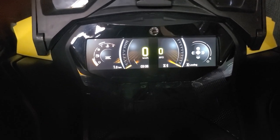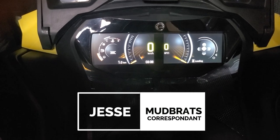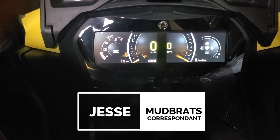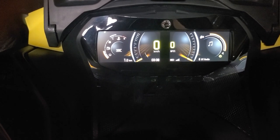Hey guys, I wanted to make a video to talk about all the nitty-gritty features of this new 7.8 inch gauge by Skidoo, and maybe some of the features that you haven't seen online or something that would be pretty difficult to find in the operator's manual.